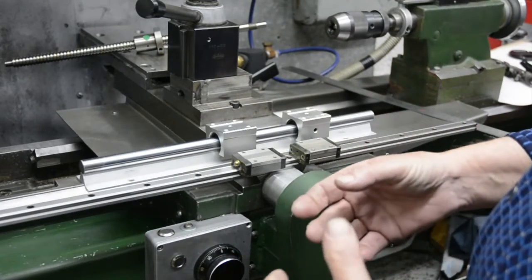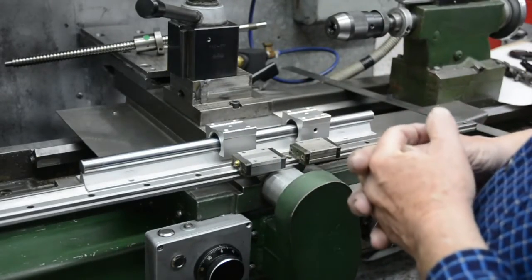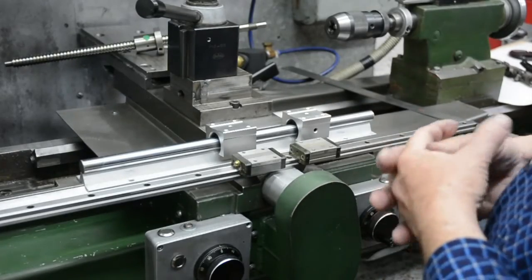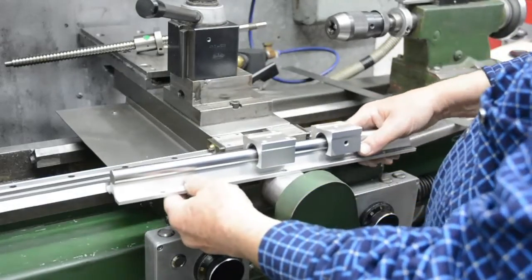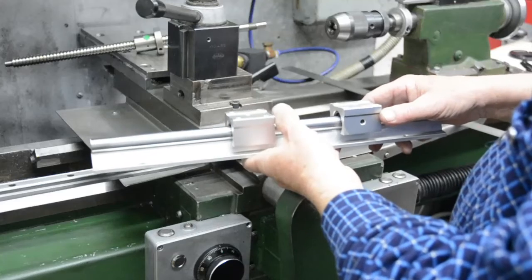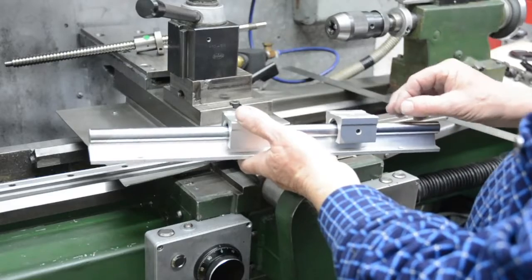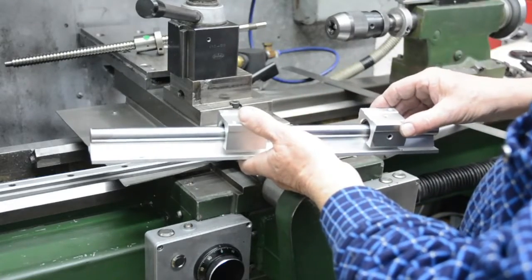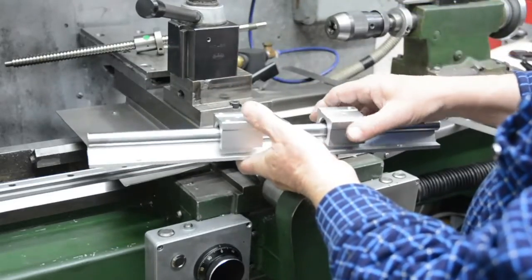Part one of how I shall fit up the linear ball slides onto the cross slide of the lathe. First of all, let's look at a couple of possible linear slides. This to start with is a cheap Chinese one — a ground hardened bar, just round, with some linear bearings in it which slide backwards and forwards very loosely.